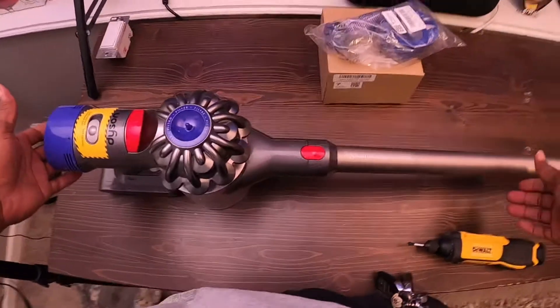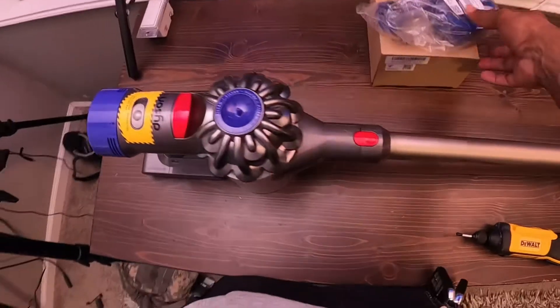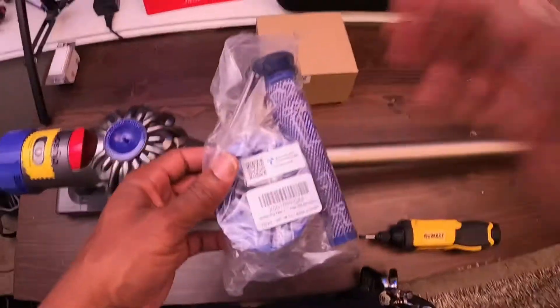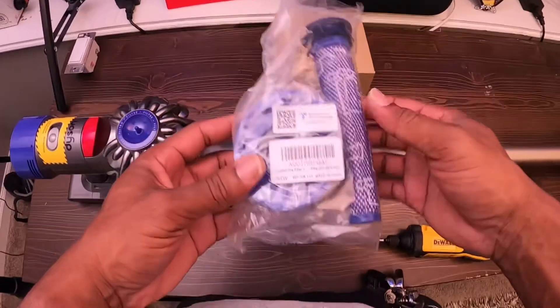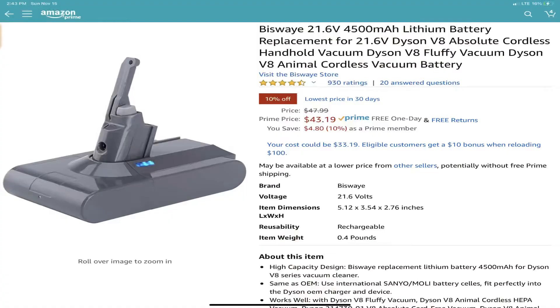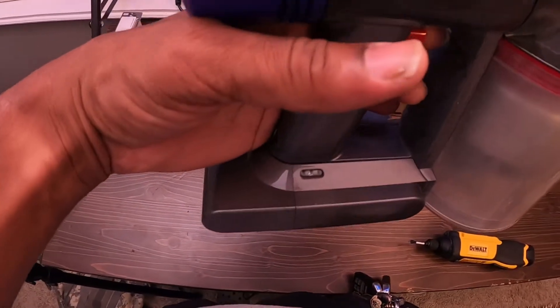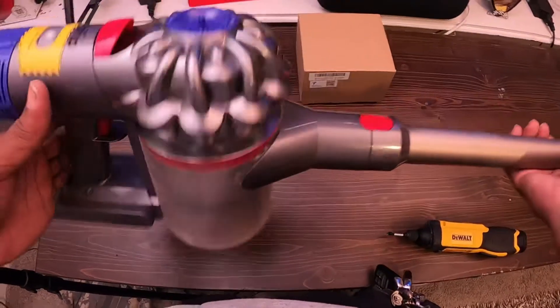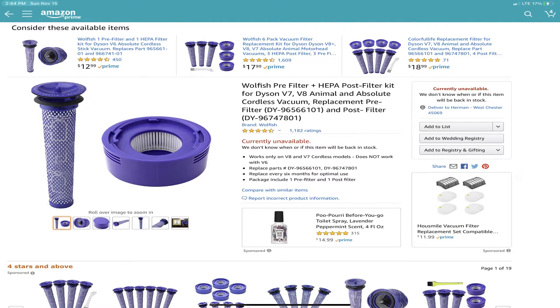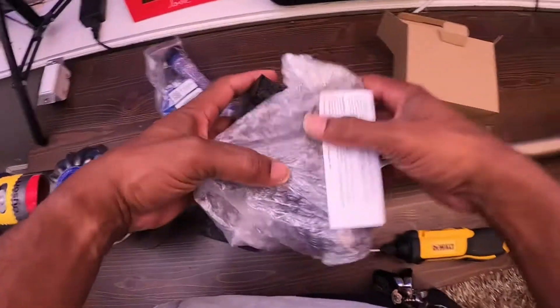We bought it, gave it to her, and it lasted maybe a year — the battery went dead and a couple other things. So what I did is I went on Amazon and bought a couple replacement parts and we're gonna see if we can't get this thing running back to like it was. It basically never stayed charged — the battery died. I also went and bought some replacement filters. So what we have in this box should be the battery for it. Let's go ahead and see how this all works out.